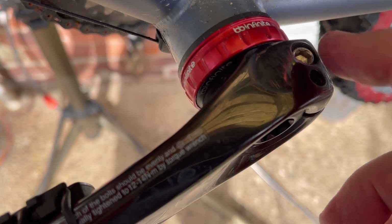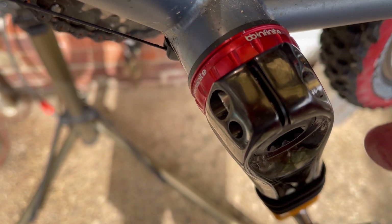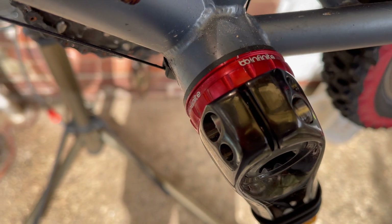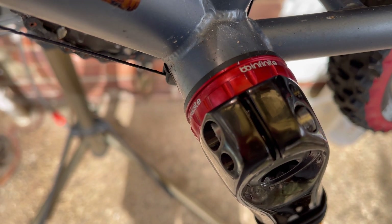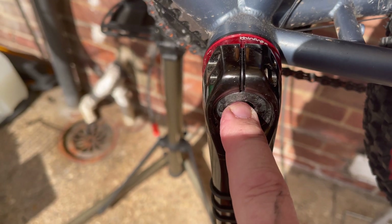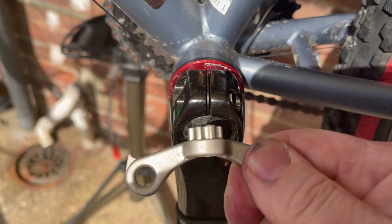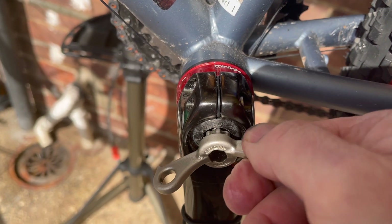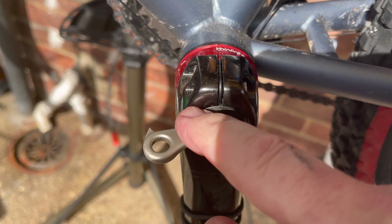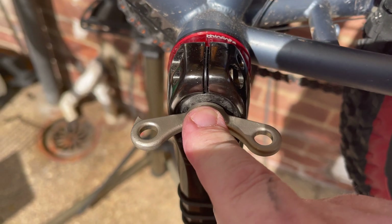Now I have to re-torque these bolts — two bolts each side at 12 Newton meters. It does say 12 to 14, but err on the lower side in case you strip a bolt. This is all finished. The important thing is not to over-torque the preload adjustment. I have seen videos where people are cranking down with this tool with an enormous amount of force, but it's only a flimsy plastic preloader — it only needs to be one Newton meter, which is virtually nothing.